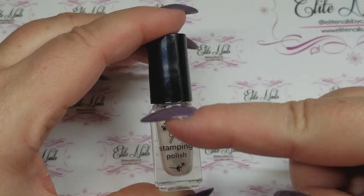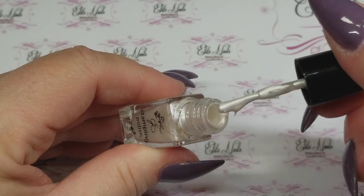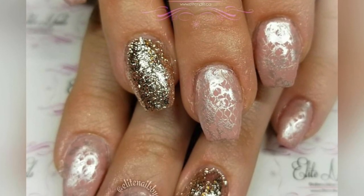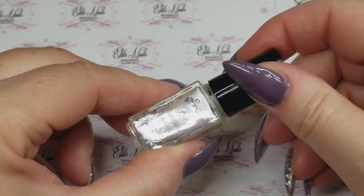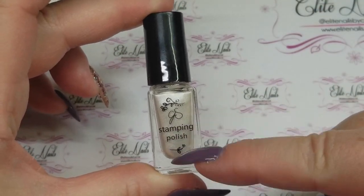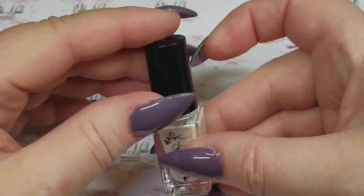Something else I've been reaching for a lot is Clear Jelly Stamp stamping polish. I normally grab any color in this brand, but this particular color — number 034 — is a pearlized white, like an off-white. It is beautiful. I reach for this when I want a white that's not stark — something a little more subtle but still very visible. I use this a lot. If this color came in a bigger bottle, I would definitely stock up. I absolutely love this color.